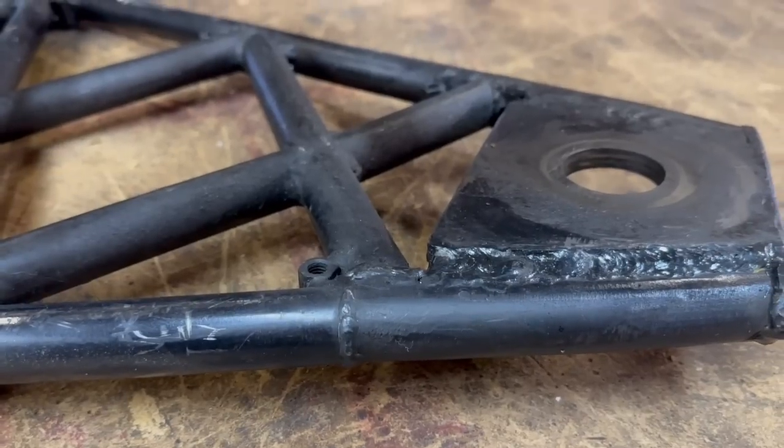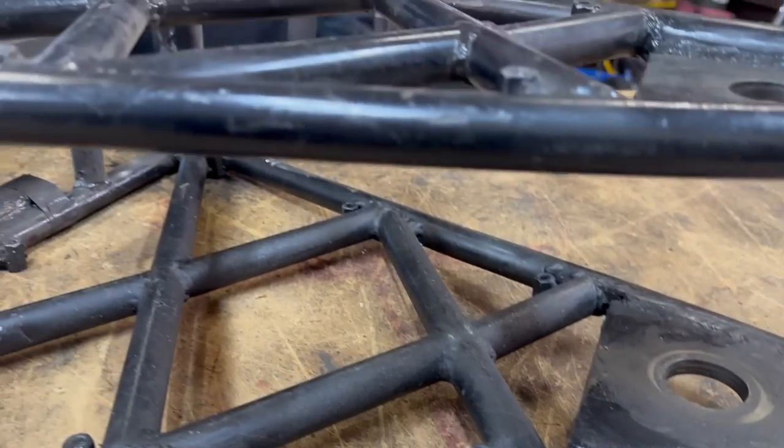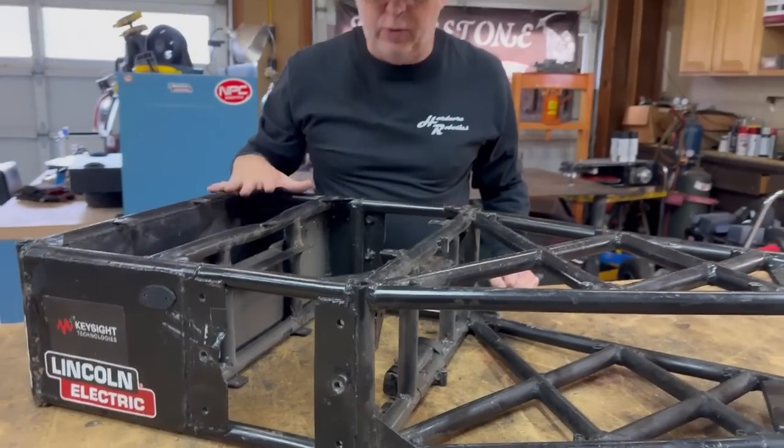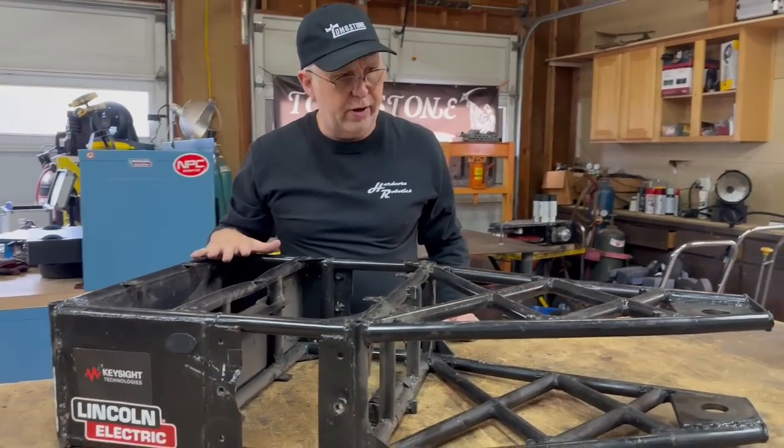You can look through all the welds — you can see stuff has been welded over and then over and then over. This poor frame really saw a lot of wear and tear.